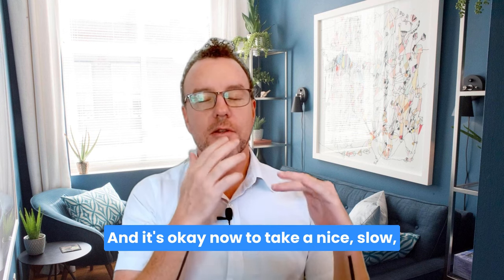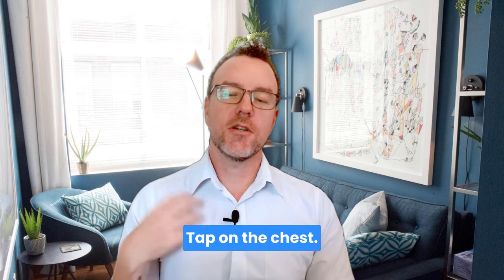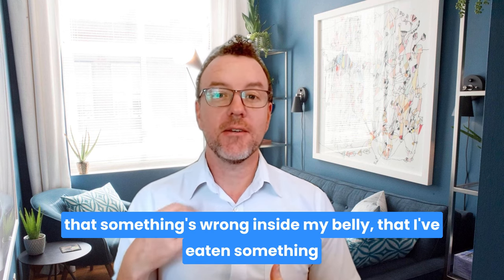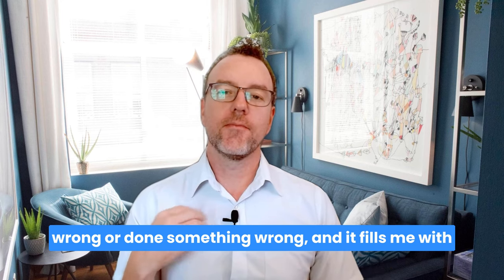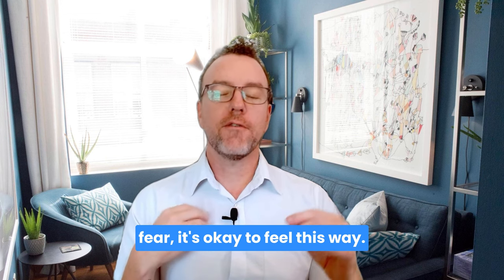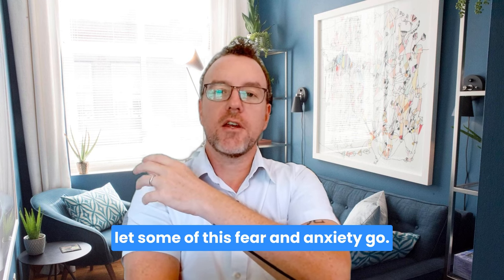It's okay now to take a nice slow deep breath and let some of this tightness go. 'Even though I get worried about this feeling — worried that something's wrong inside my belly, that I've eaten something wrong or done something wrong — and it fills me with fear, it's okay to feel this way.' Tap up under the arm: 'It's okay to take a deep breath and let some of this fear and anxiety go.'